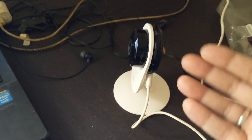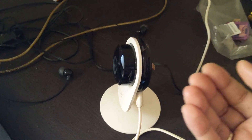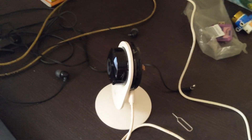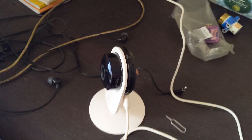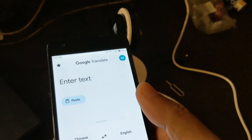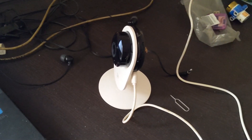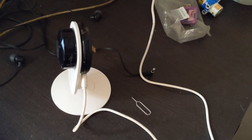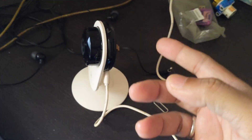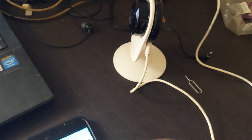Being a Chinese device, the voice prompts are in Chinese, so I installed Google Translate on a separate phone to understand what was being said. I determined that the camera was connecting to my Wi-Fi network, but the application was not able to establish a connection with the camera itself.